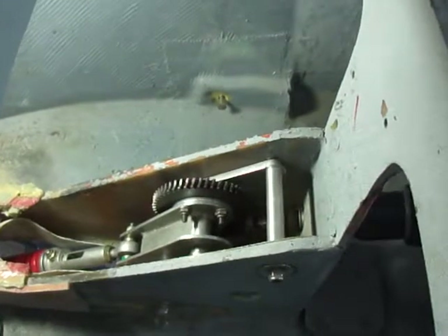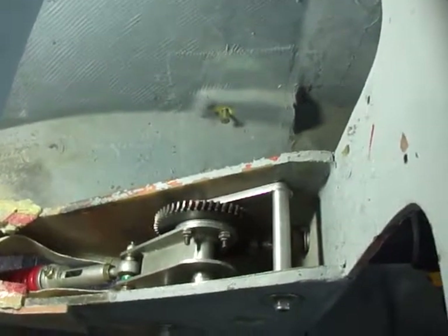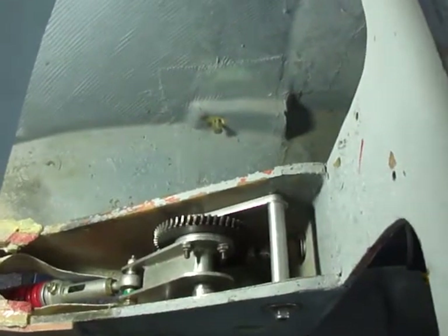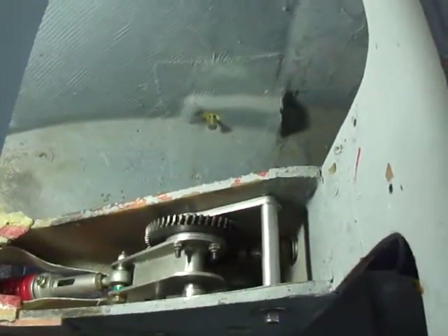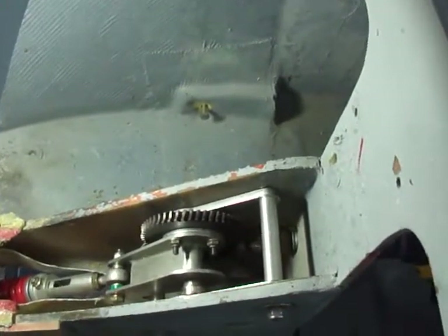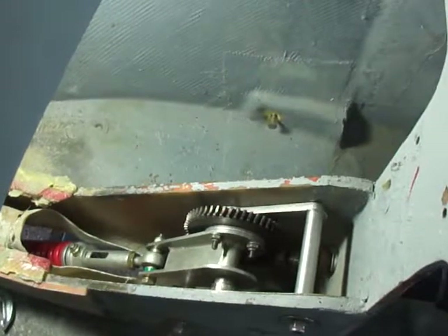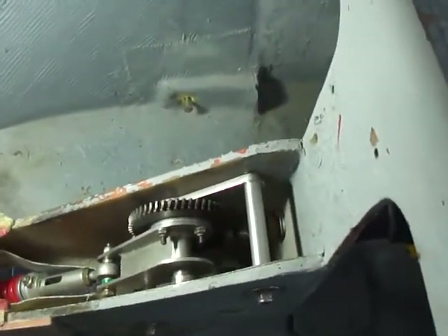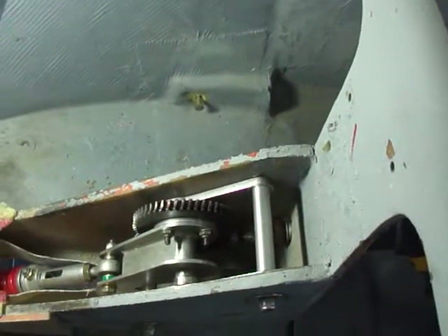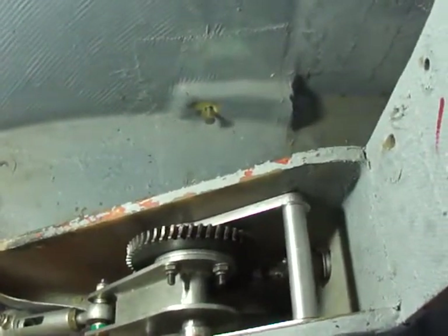You may have noticed the jerking motion that occurred while it was going through the extend cycle. That is caused by the worm gear experiencing the wrong sort of load. The spherical gear is being loaded in the same direction that the worm gear is trying to push against, so the wrong faces of the spherical gear and the worm gear are contacting each other.